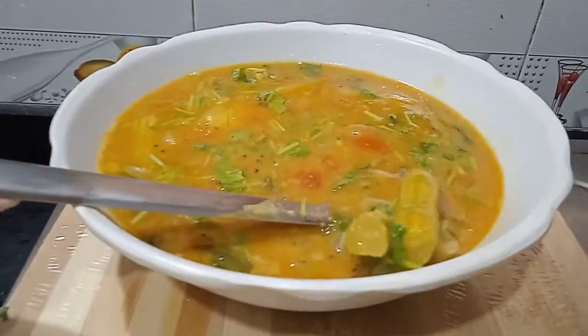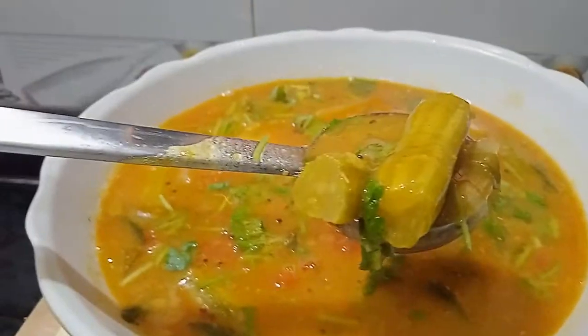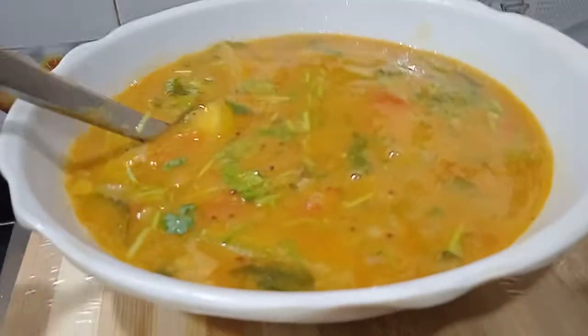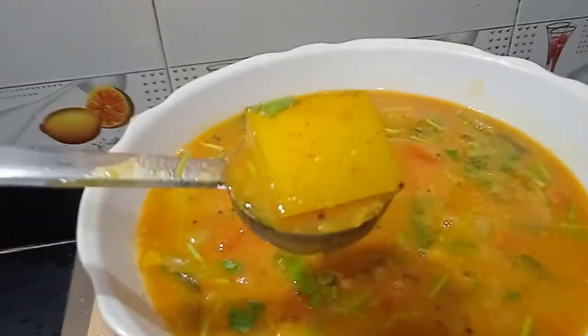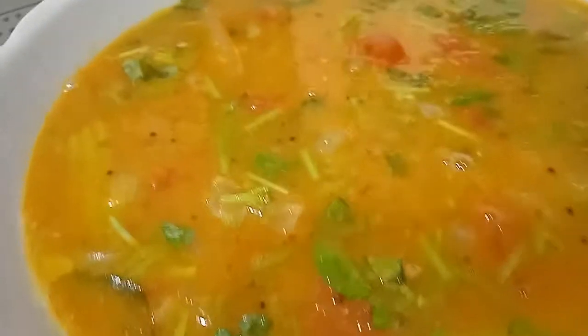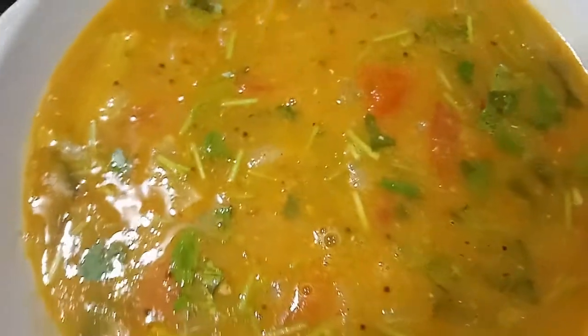Welcome to Gayathri Nandos Kitchen. This recipe is a delicious sambar from my channel. We can get the taste of the sambar. Subscribe to our channel and watch the sambar recipe. With a good protein,